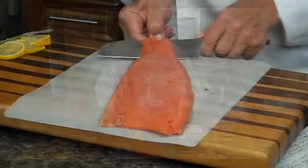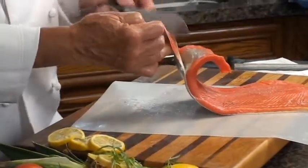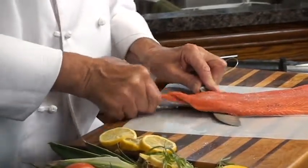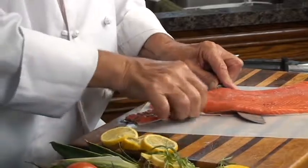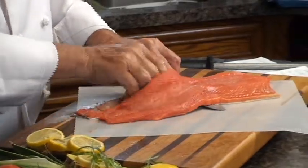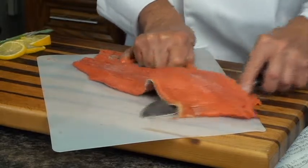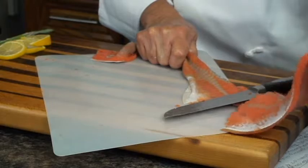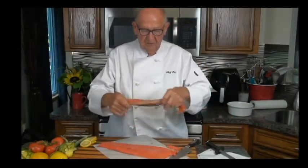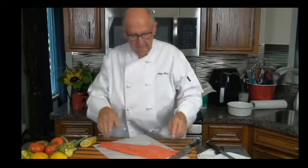Take your knife on a bias and if you can see, as I'm wiggling the skin as we go — pretty darn good, huh? You can save this and make a band for your hat, you know, Crocodile Dundee style. And that's it.